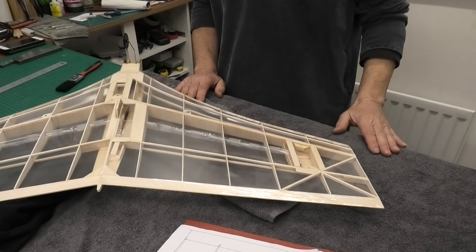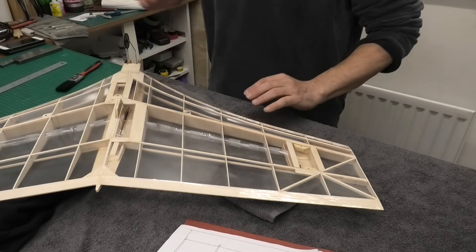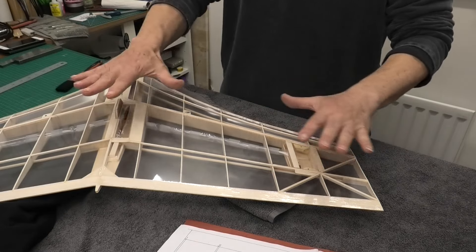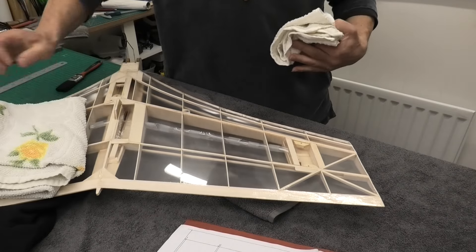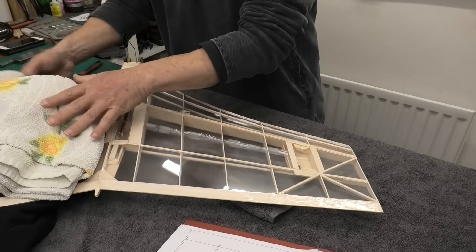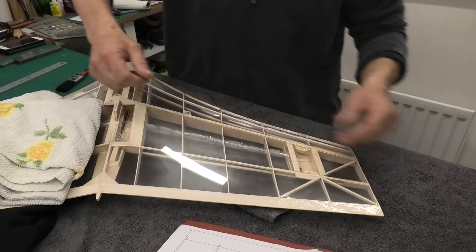I've got the wing set out now on the table and I've got towels. I always say this whenever I'm doing any covering or building - towels are brilliant. They stop your model from sliding around, you can pack them under. I've got an old t-shirt just to prop it up and get it stable. And I've just got a couple of old cloths to put on the wing - that will just hold it in place. It's really good to have these cloths to stop the wing moving around.